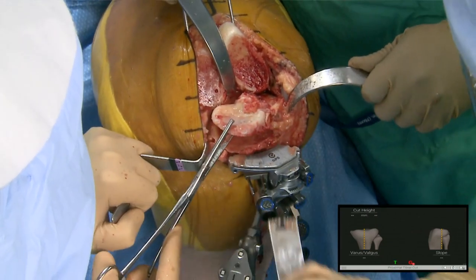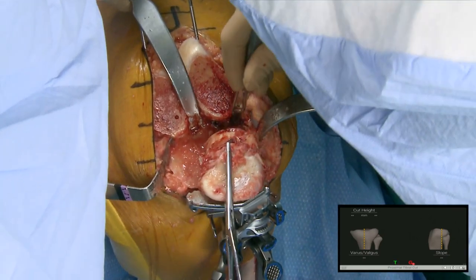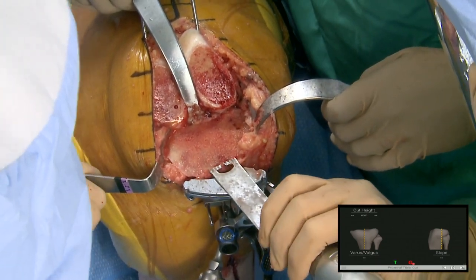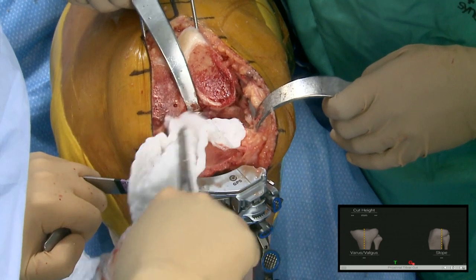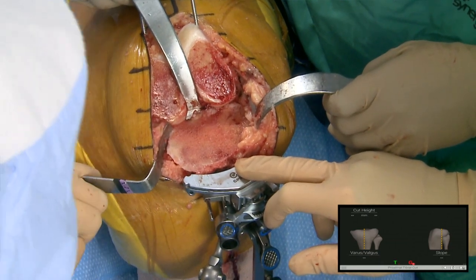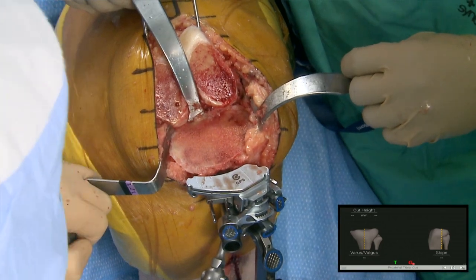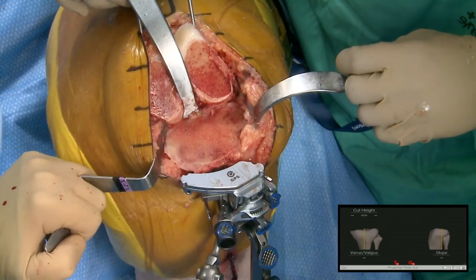I take out the PCL every single time. Why aim for three degrees of slope in this PS knee? Zero to three degrees is okay, but even if I aim for zero and the blade skies a little bit as I'm cutting, I might end up with reverse slope and I don't want that. I'm okay with three degrees, but typically as we saw with flexion-extension, it's more likely to sky the other way — I might end up with one or two degrees of posterior slope, which I'm fine with.